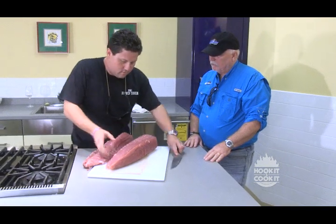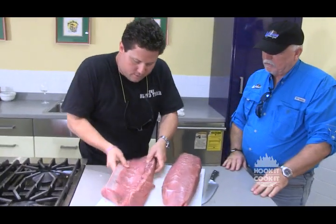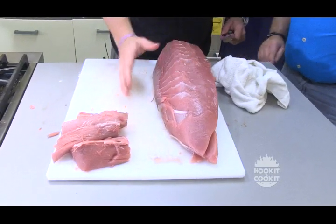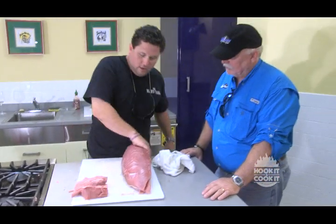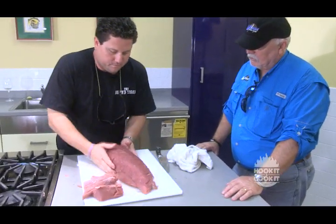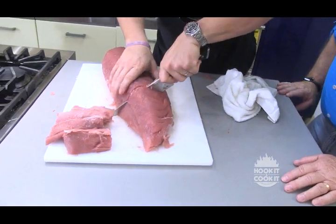So here's the skin and the tendinous pieces — a lot of gristle, a lot of tendons. We took the skin off, and this is our smoked tuna dip. Then what I'm going to do to get to the part we need is take the loin and make this part even. So I'm going to cut this off.